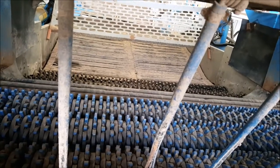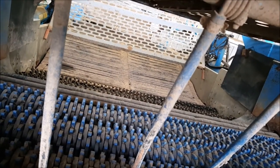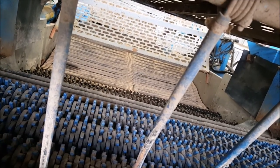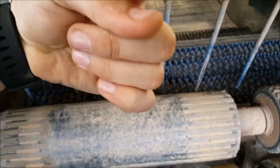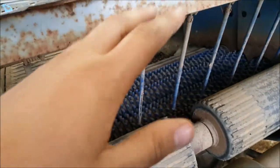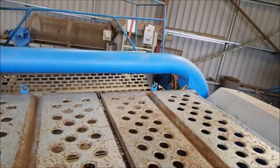Then we have the dolman roller, which you can just see there. The idea is it will be spinning in a different direction, so your stars are spinning this way and your dolmans will be spinning this way, while all the time heading towards the back of the machine. Then we've got another web which takes everything up to the picking table.